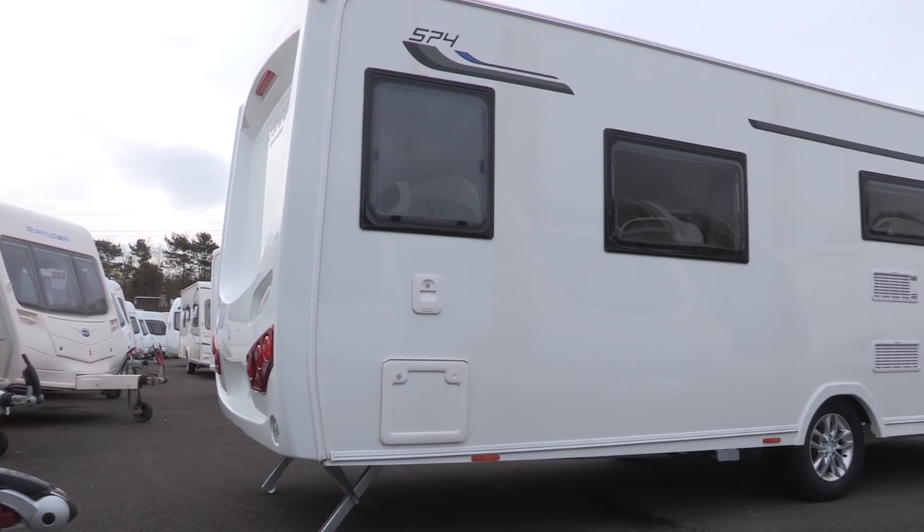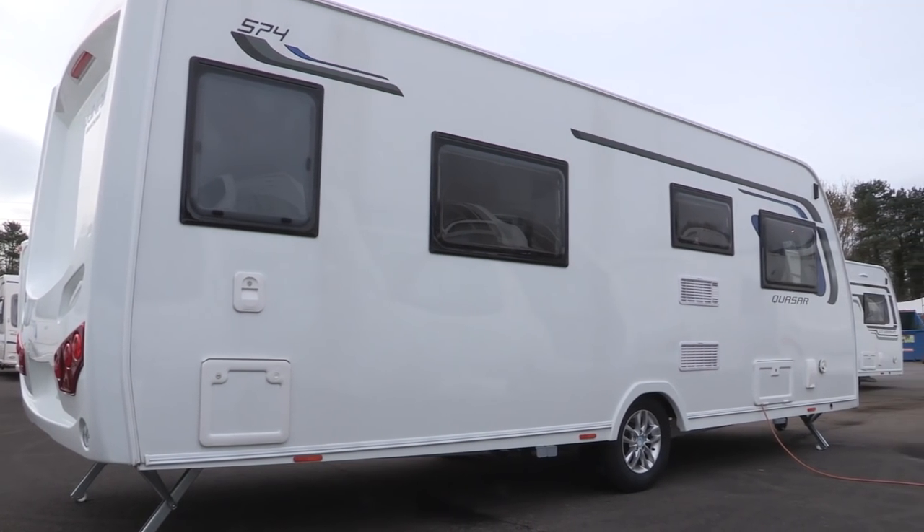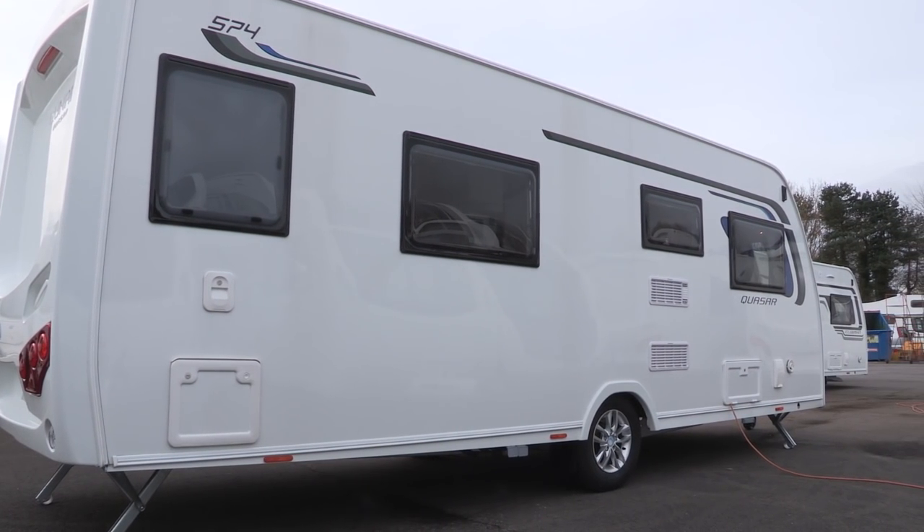As always with Luna, this caravan has been designed with caravanners in mind. All of the services are relegated to the offside of the van, so there'll be no wires to trip over in your awning and no cassettes to lug through it.